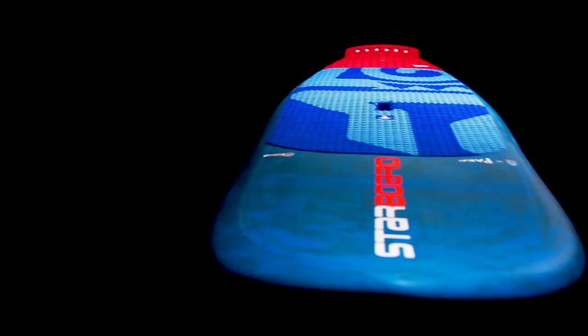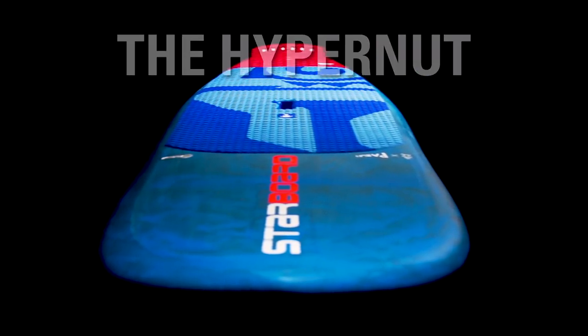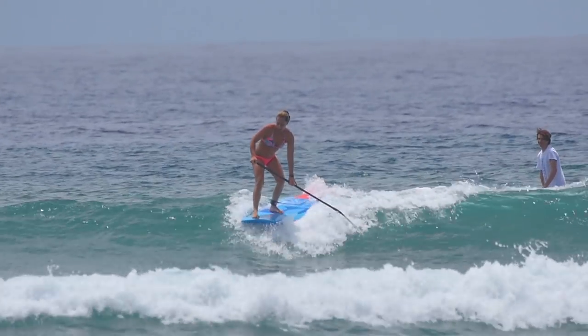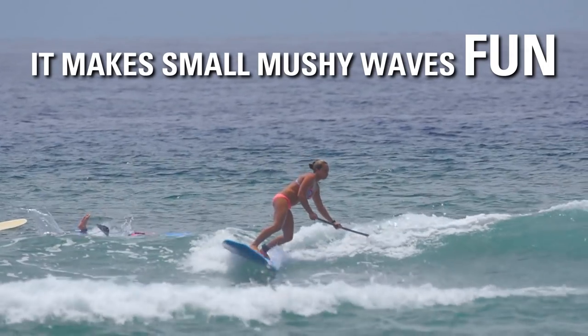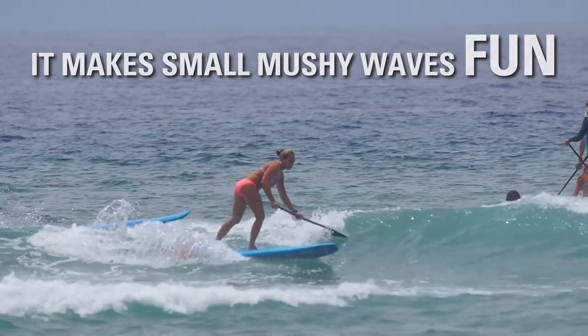Hi, I'm Shakira Westorp. The Hypo Nuts, they're just such fun boards. I ride one at home all the time and they're just great for small, fun waves, a little bit fat. You can actually have a really fun session on them.